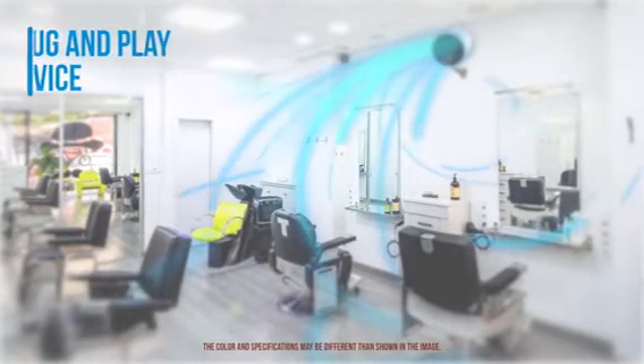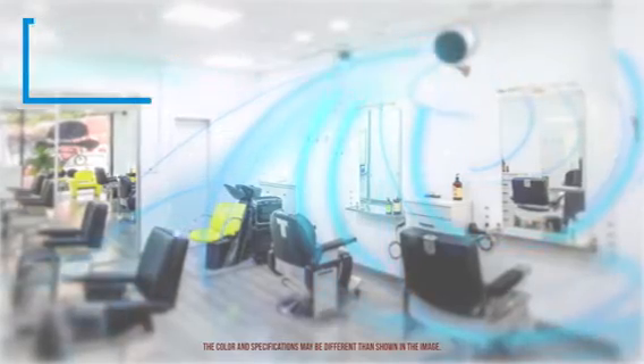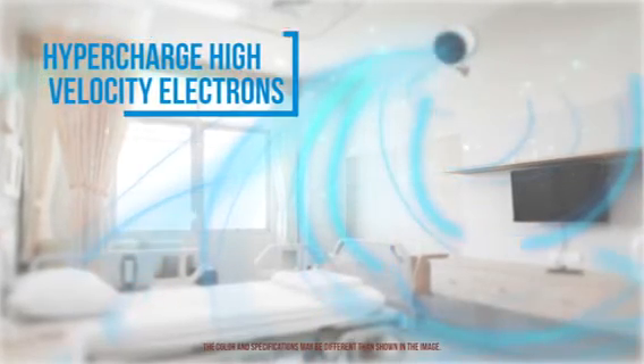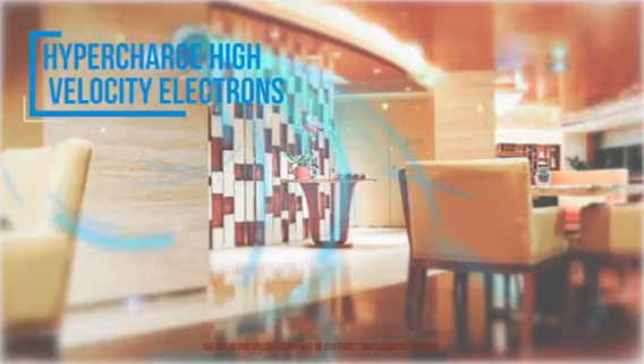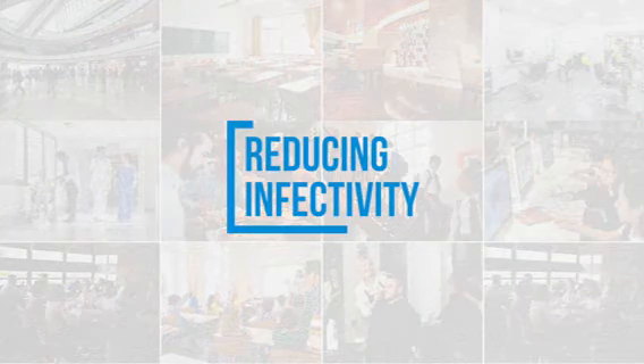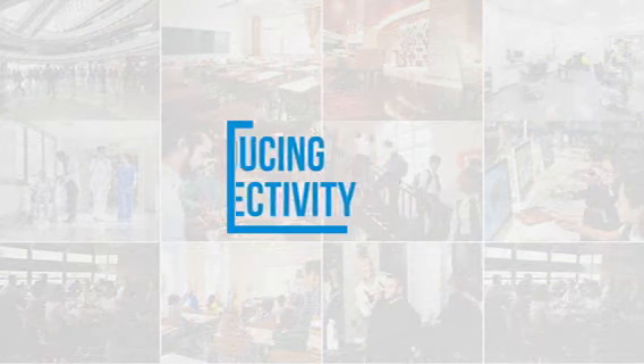A plug-and-play device, it delivers necessary signals to photon-mediated electron emitters (PMEE) that generate hypercharged, high-velocity electrons, thus reducing infectivity and preventing air and surface-borne transmission of coronaviruses.